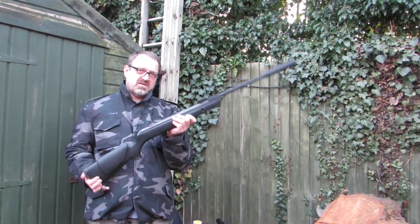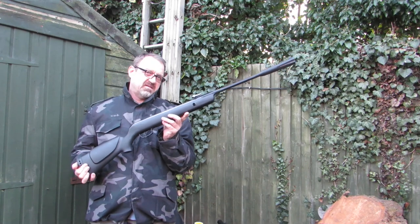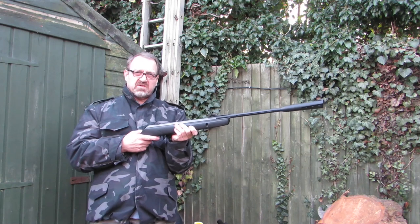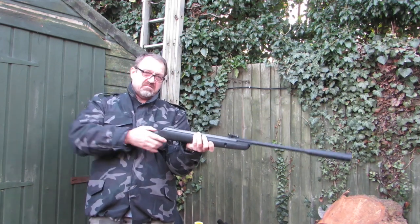Hi mate, this is Shootless Productions and this is a Gamma Whisper — that's what they call a ballistic polymer, plastic in other words. Very light, very nice. I got it second hand for 50 quid, bargain of the century. Had a problem with the sight, and if you're interested in this, keep watching.